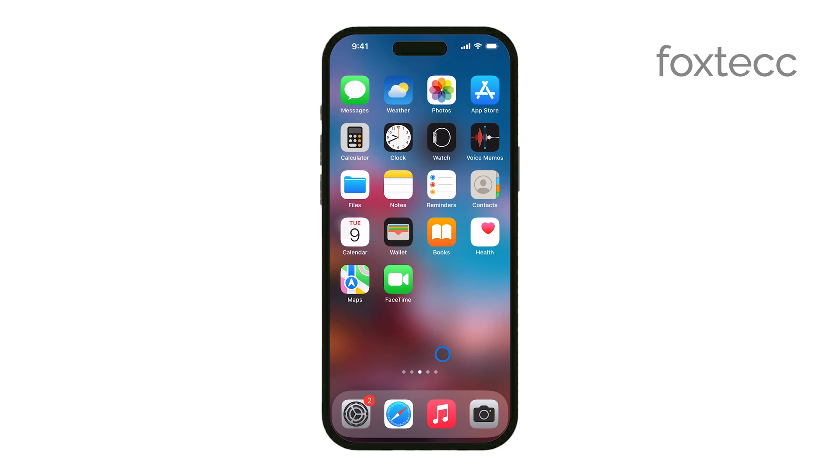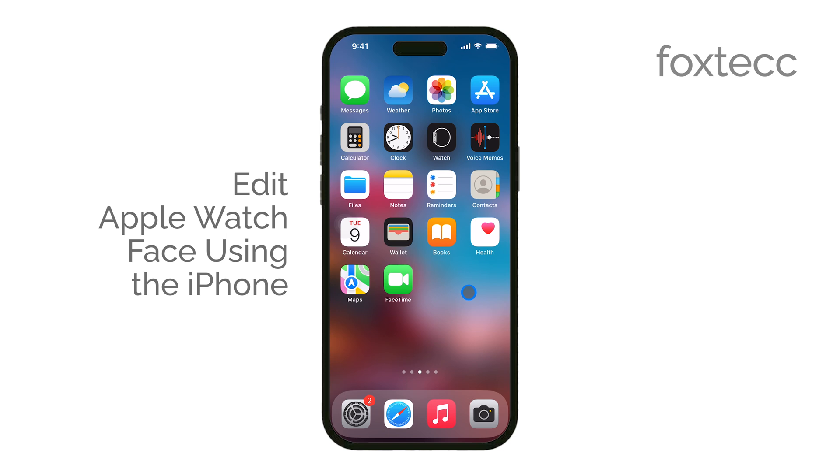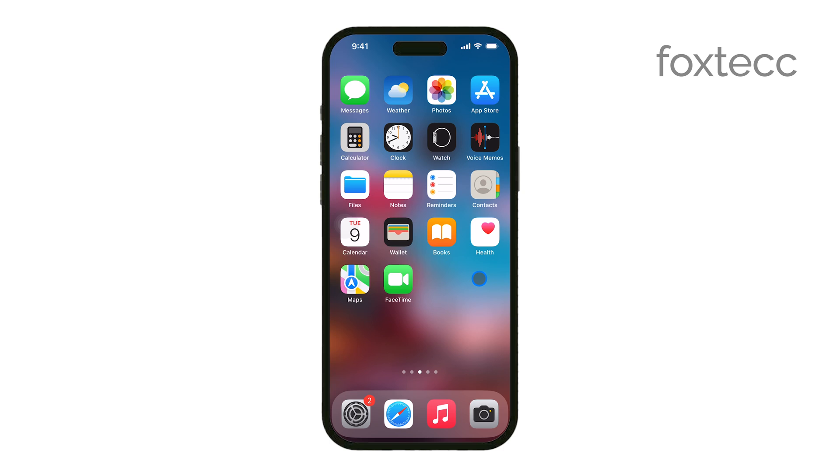Hey everyone, Ryan from Foxtech here. Today, I'm going to show you how to edit your Apple Watch face using your iPhone. If you want to customize your watch face to better match your style or needs, this guide will walk you through the entire process. Let's get started.